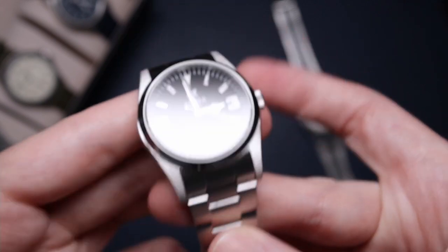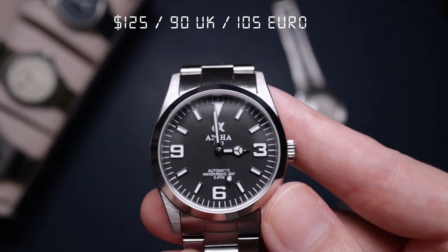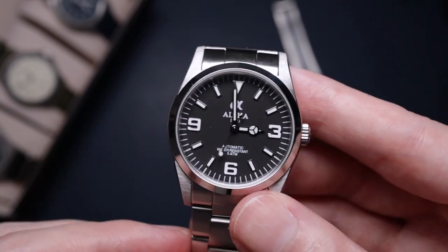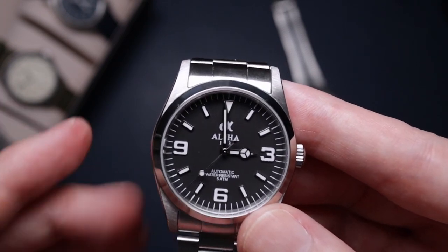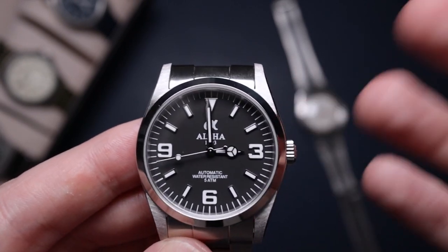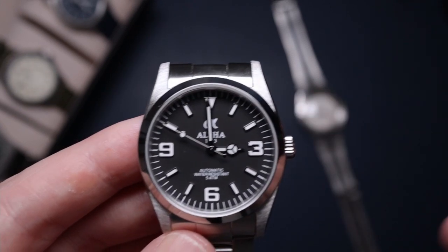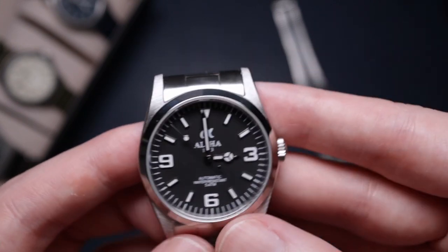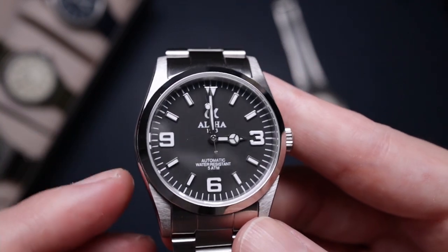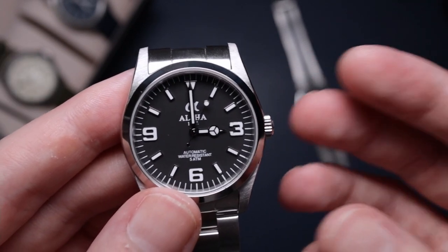On to the verdict — this watch is priced at $125 / £90 / €105. For that I think it's an absolute bargain. Yes, the bracelet needs a milled clasp and solid end links, and I would have been willing to pay a little extra for those as they'd make it feel more premium. The lug finishing needs more refinement and the crown needs a little work too.